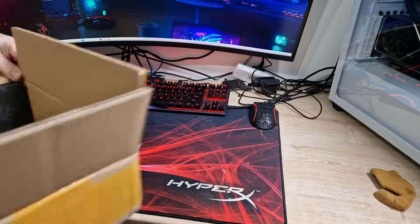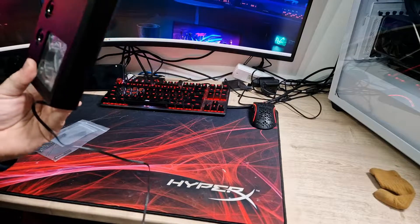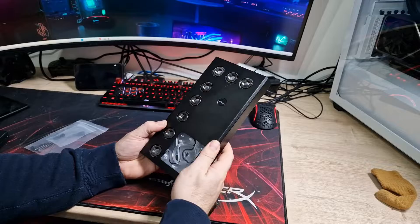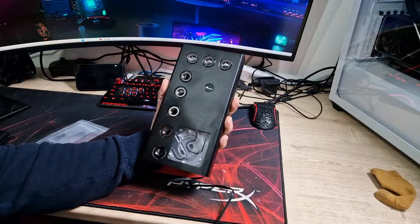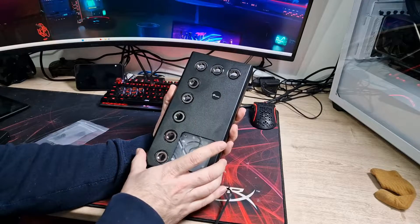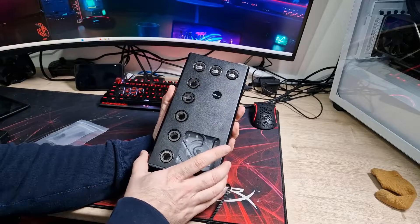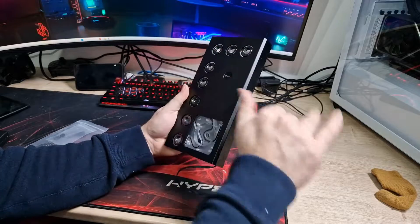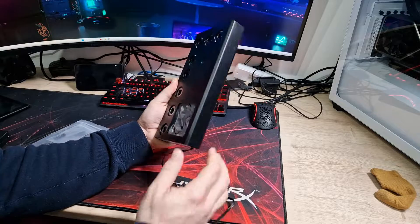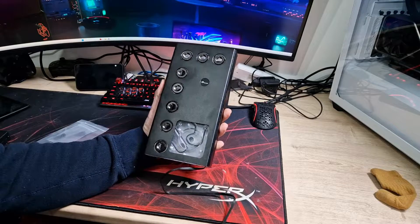Well packaged even in a boring brown box — and here is the absolute beast. Just look at that, it's absolutely stunning. This is their universal distro plate, the 240 version. They do it in 120, 240, and 360 — would be nice if they did a 480 as well. I'm actually going to buy two of these because my case has a 480 mount, so I'm planning a dual loop.